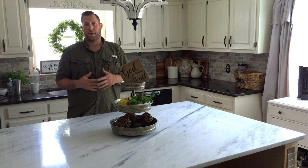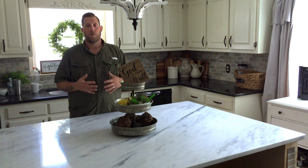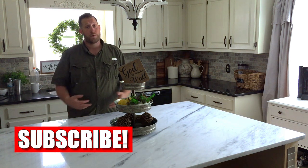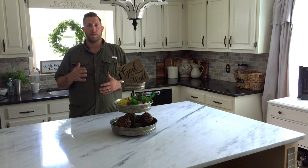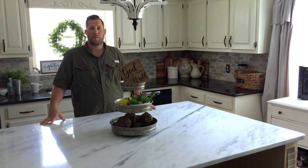I wanted to show you the cabinets that we bought and give you a little bit more information on what you can do, how you can build them, how you can substitute building cabinets for pre-made cabinets. It's super easy to do it this way. This is a no frills set of base cabinets from Lowe's.